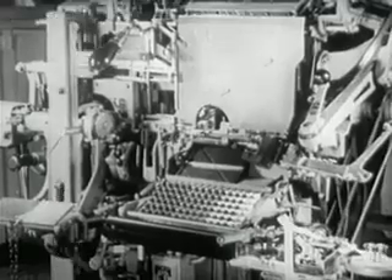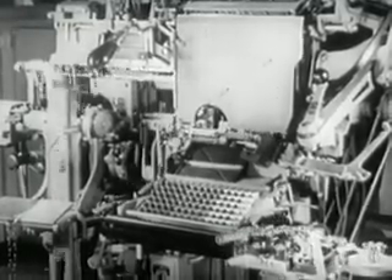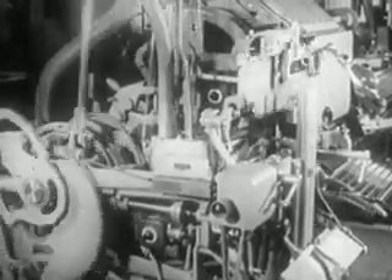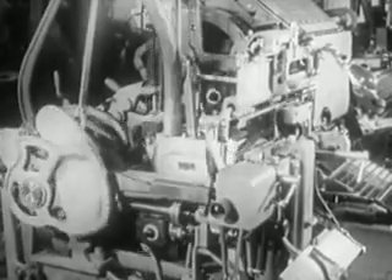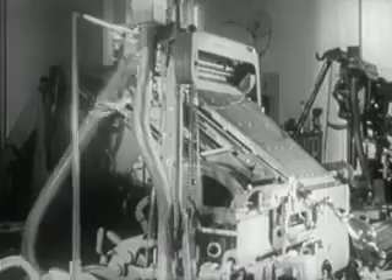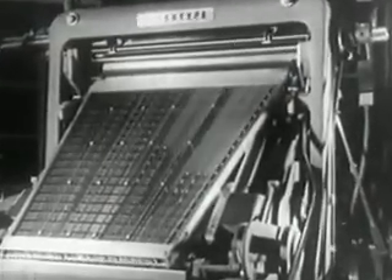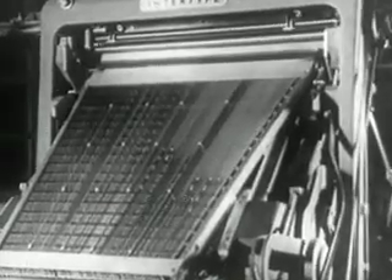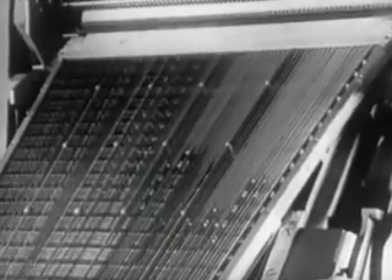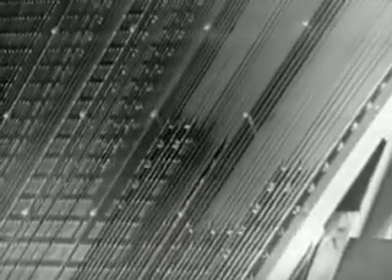Note that the raising of the assembling elevator is also automatic. This is the performance of one of the numerous composing machines which, with increasing rhythm, accomplished the important task of preparing composition for newspapers, periodicals, books, and printing of all kinds, in all European languages and in some oriental ones as well.